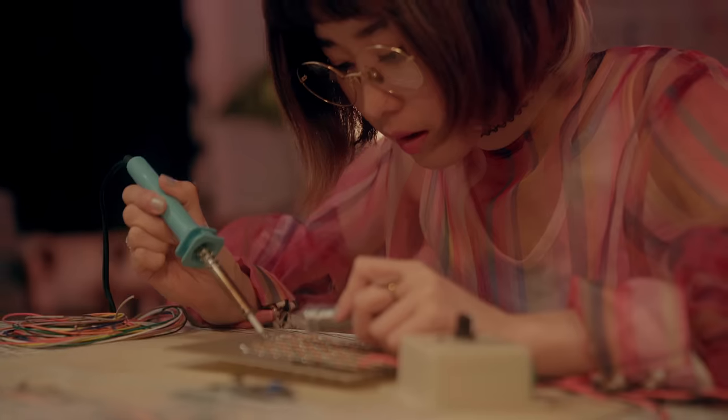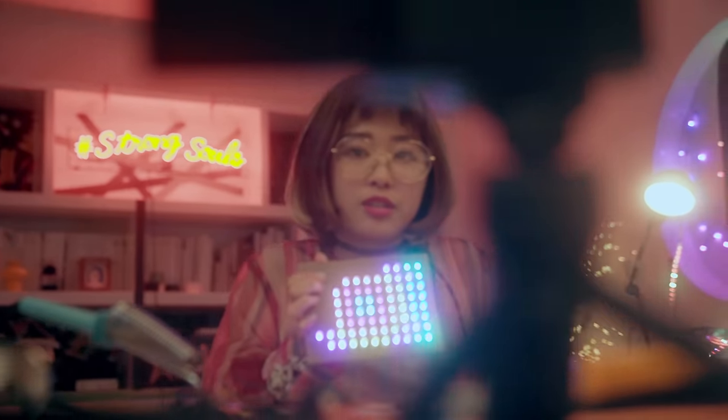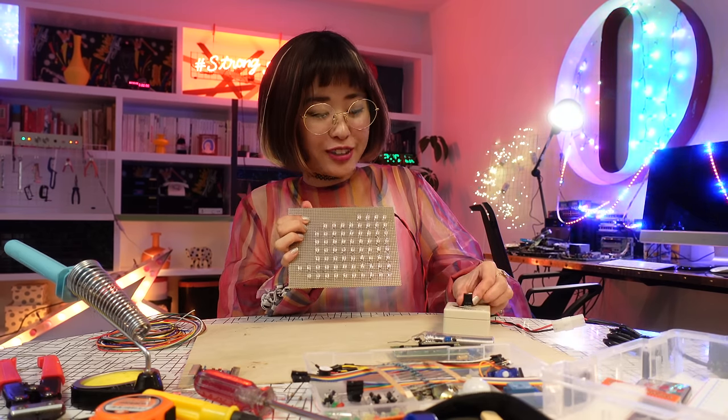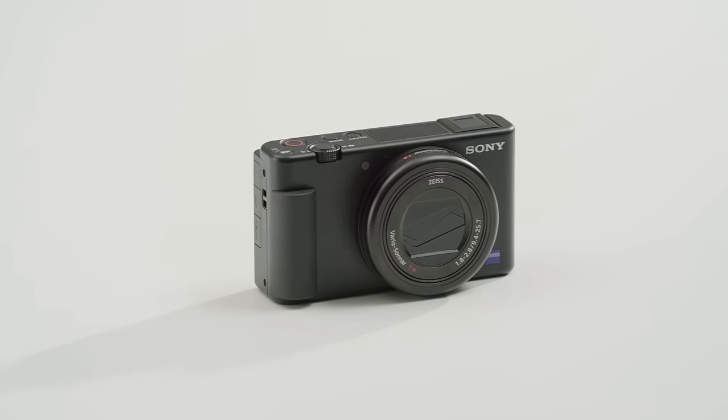A lot of people might hear the word camera and think it's going to have a lot of complicated settings and menus that are hard to understand, but with the ZV-1 you actually don't get that. It comes out of the box with settings already made for you to just go out and create content whenever you want.